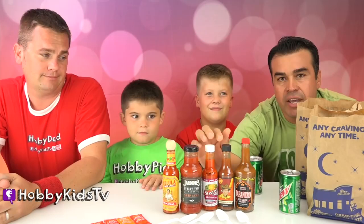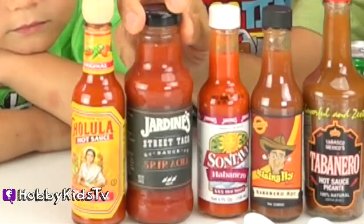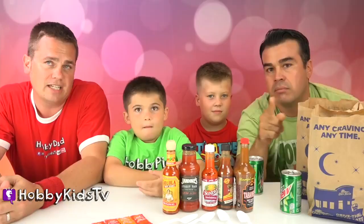Some of these hot sauces say they are triple extra hot. We have Cholula, we have Hardeen Sriracha Sauce, Habanero, Tabasco, all kinds of different sauces. We're gonna throw them on some tacos and take the challenge. And remember, do not try this at home because you'll burn your face off. If the temperature's too hot, we're tapping out.